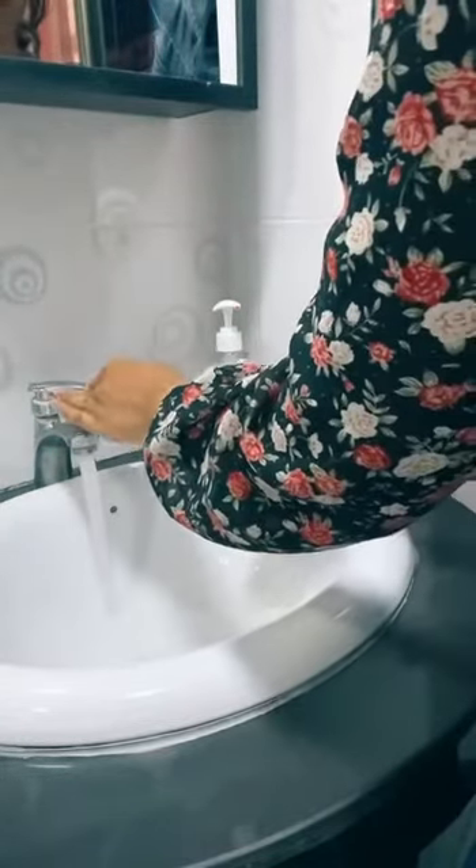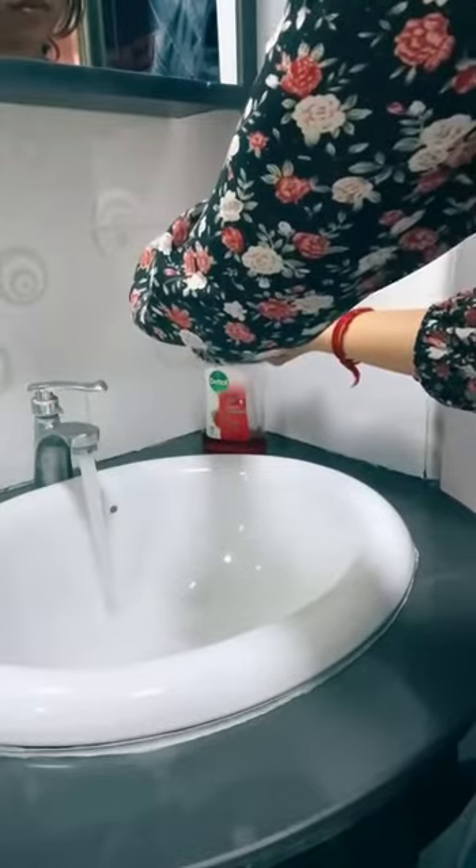Good day! Today, I will be showing you how to measure oral, axillary and temporal temperature. First, start by washing your hands properly. Sanitation is an important step when it comes to measuring temperature.